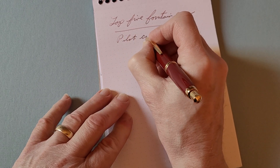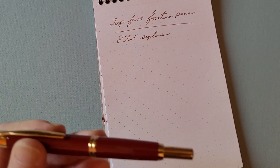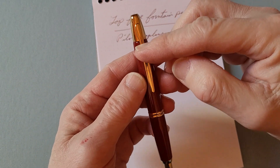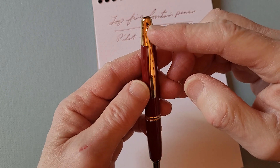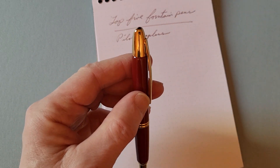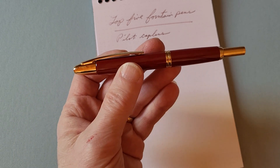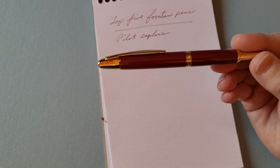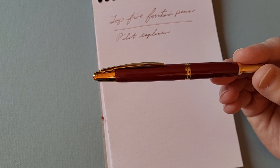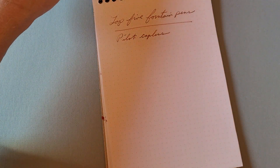This list is not in any particular order, but I will finish with my favorite pen and explain why. A few things about the Capless: the clip is placed near the nib, which might seem awkward, but the idea is that when you put it in your pocket, the nib points upward so it won't leak. Mine is a burgundy color with gold trim, and I've matched it with Diamine Ancient Copper ink — a quite nice combination for that pen.